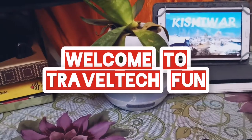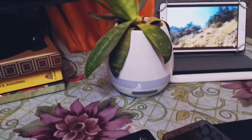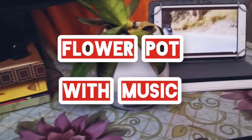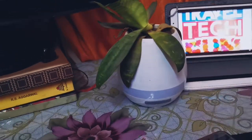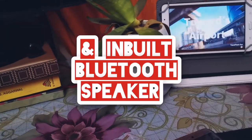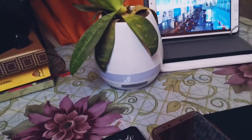Hi, welcome to Travel Tech Fun. This is a video I wanted to make for a long time but I was procrastinating. Now I'm making it because this plant is kind of ruined and I have to change it, so just before that...